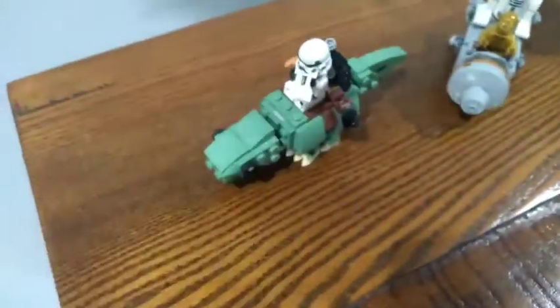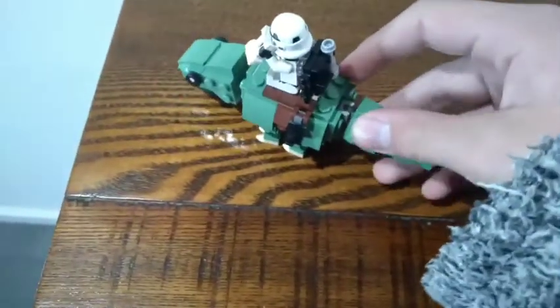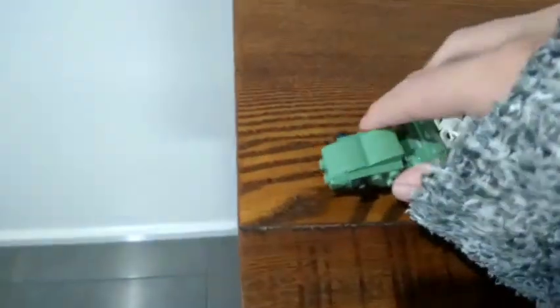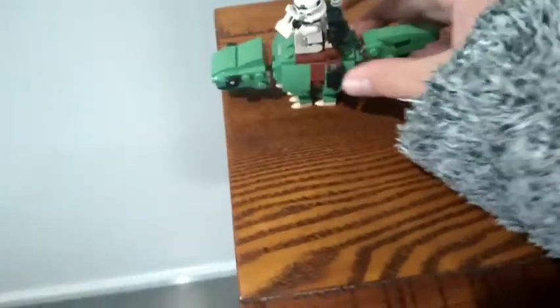Next up is the dewback. This one has movable feet, a movable tail, and a movable head. It's really cool.